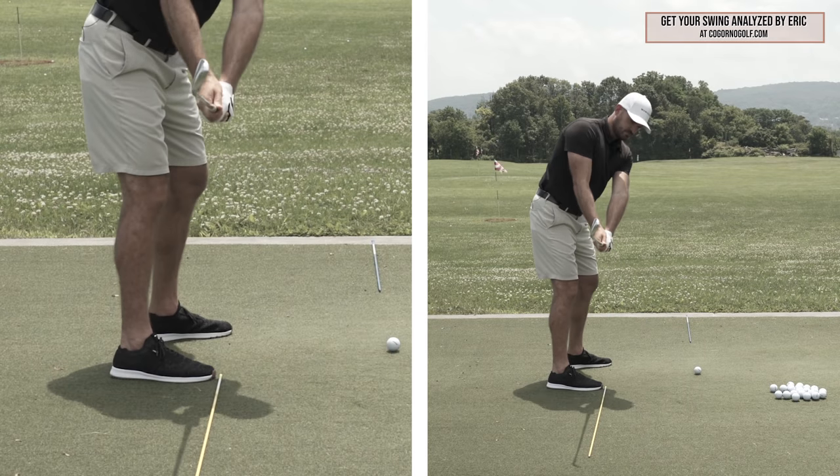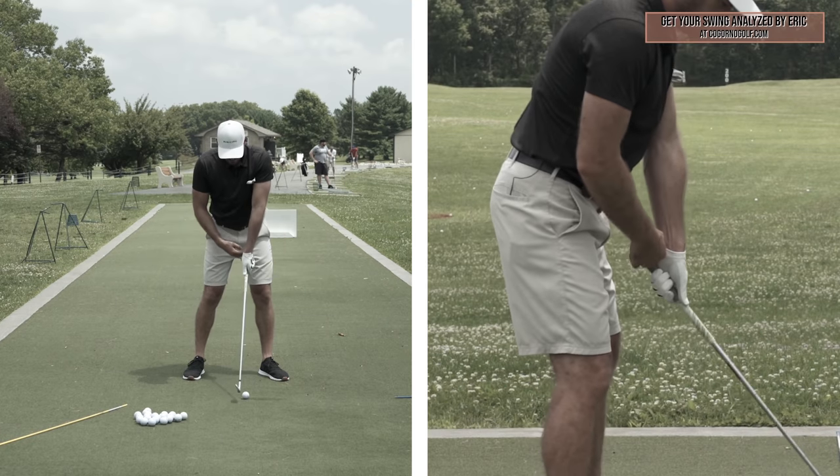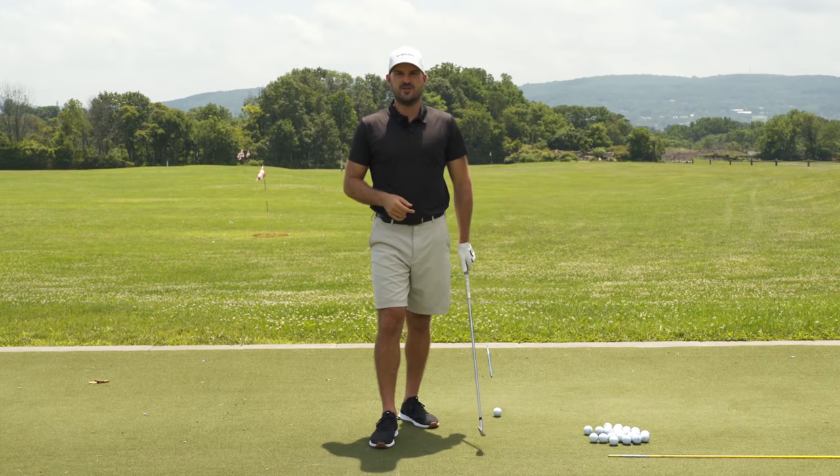Hey guys, in today's video we're going to talk about what the perfect takeaway is, how you can get there, and one drill you can do to really fix all of your faults. Let's get started.